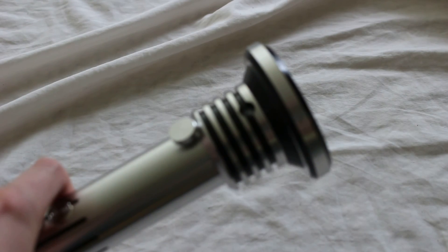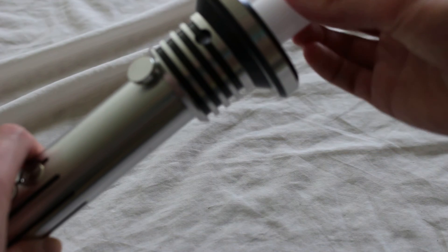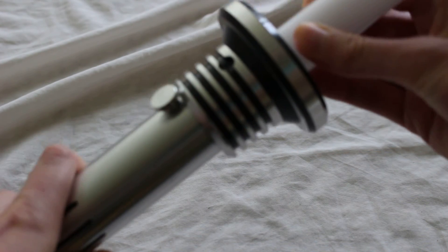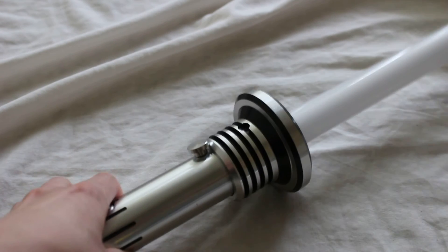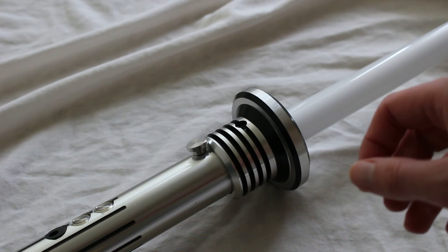Let me put it on the saber hilt so you can see what that looks like. Very much a Japanese influence to it — very reminiscent of a katana. It gives your saber a katana look, so that's pretty cool.